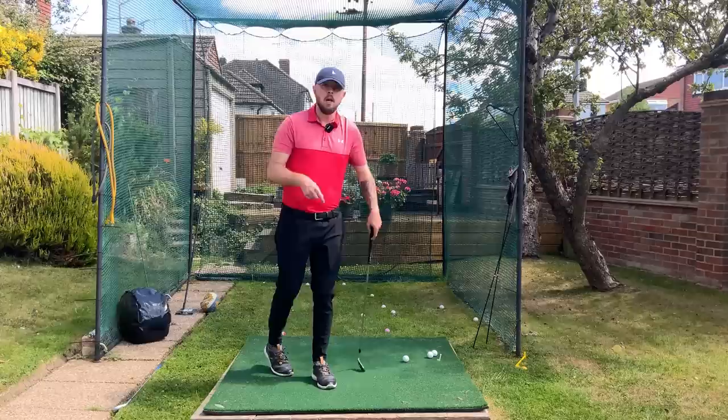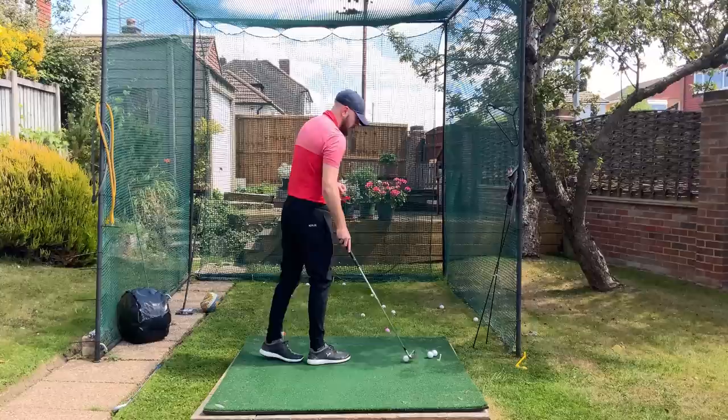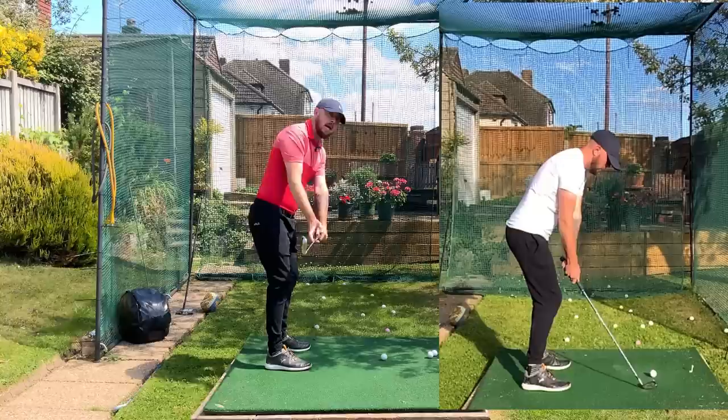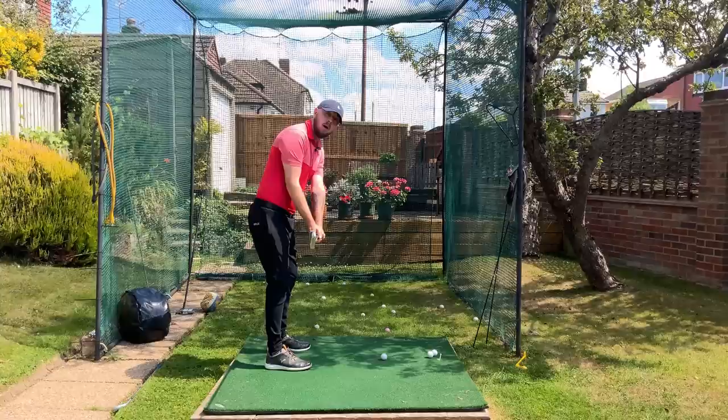Let's take a look at this swing. This is how the golf swing used to generally look — the ideals that were taught in the 90s and early 2000s. Scary enough, some people still teach the golf swing like this. First movement: the takeaway. We can see the toe is dead straight up to the sky — toe up in the takeaway. This was what used to be called square.